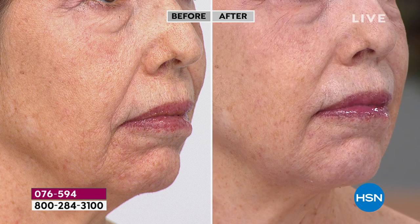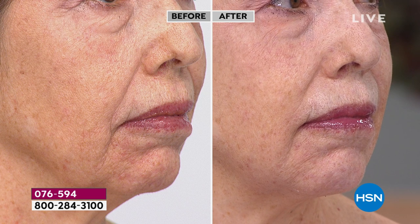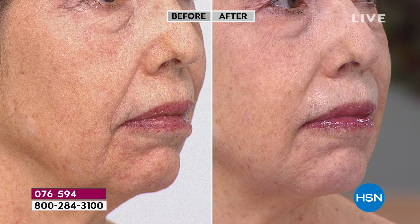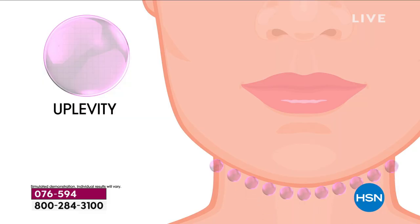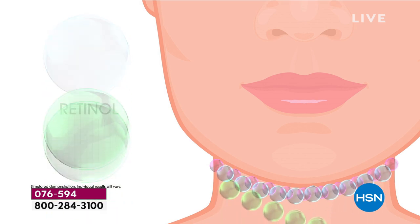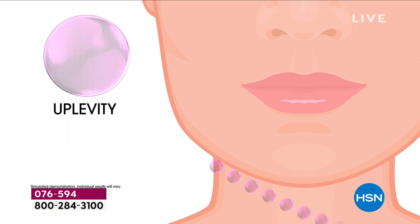We're going to show you Debra and Vonda and the actual technology behind why this is so new. We use this in our 600 neck bars — it's over a hundred dollars there. Look at Debra from the side: you can see her jowl, how the nose-to-mouth is pulling down in the before, and how much tighter, smoother, and more lifted it looks in the after. We're showing you women who've really lost elasticity and firmness.